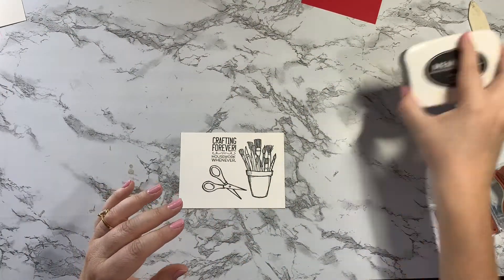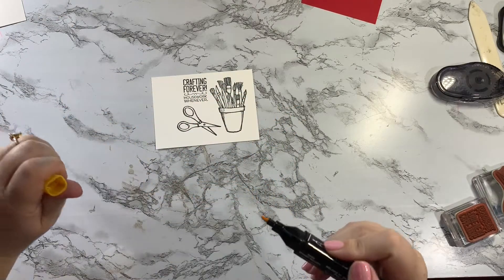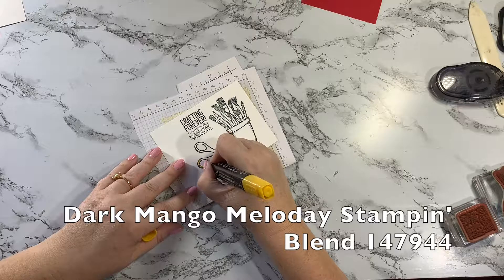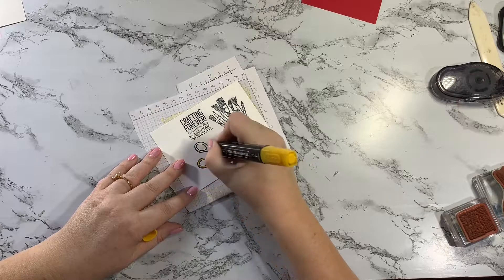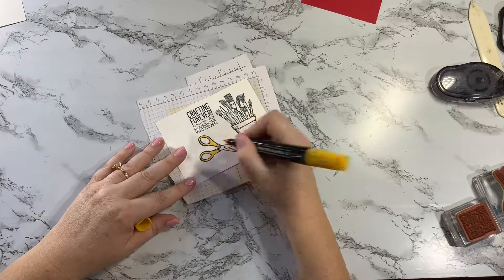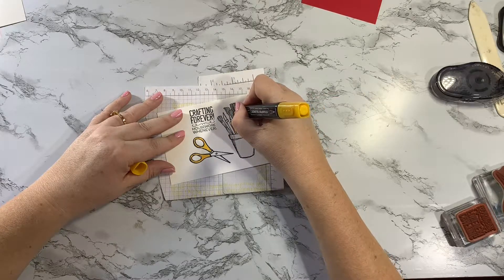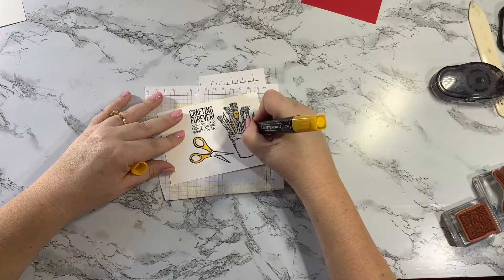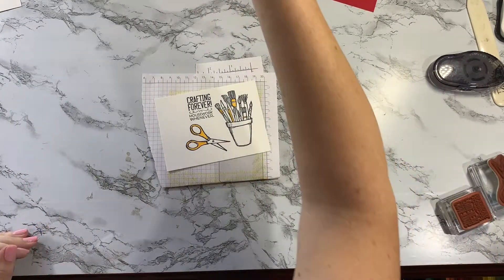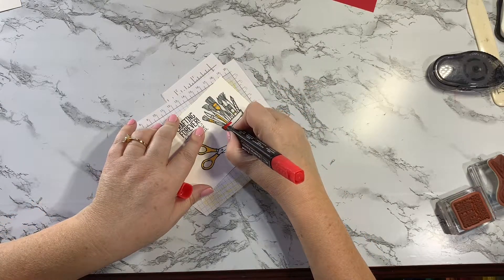This stamp set is a perfect one to color. I'm just gonna randomly grab some blends — I need to stick a piece of scrap paper under any time you use the blends so it doesn't bleed through. I've got a dark Mango Melody here and I'm just gonna color these in real quick. I'll give my scissors some yellow handles. If you don't have blends you could color with your markers or watercolor pencils. I'm gonna color a couple of these — this one looks like a pencil — and color this guy yellow, give this a yellow stripe. Then I'm gonna grab my Real Red dark and color the pot in Real Red because I want it nice and dark.